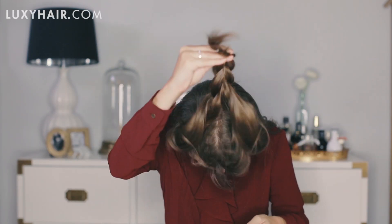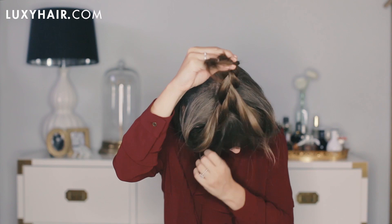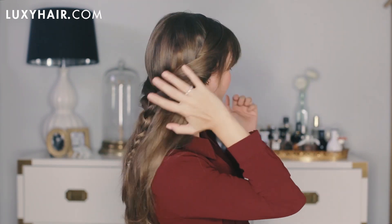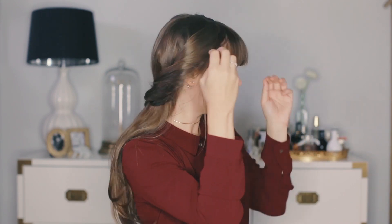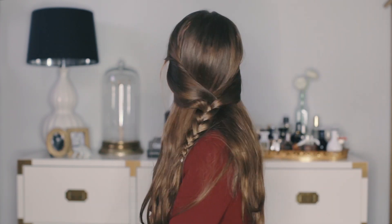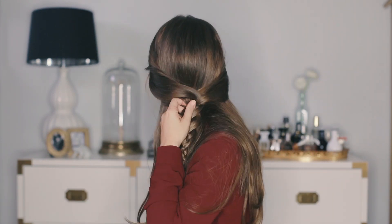And voila. So from here, this is just half of the part. This can be done with or without bangs — I have bangs — and I can assure you that the look is absolutely beautiful without bangs as well. But now you have kind of this gorgeous, whimsical half up, half down braid.